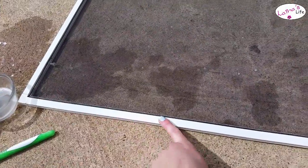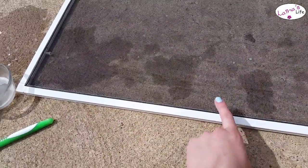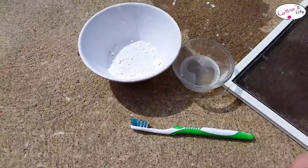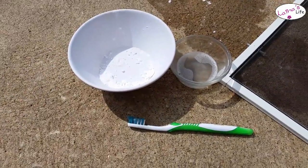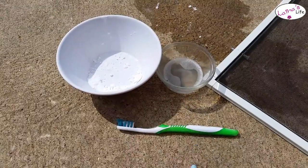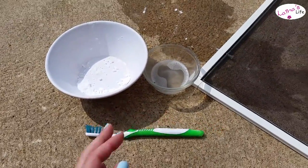Today we're going to clean the trim of this window screen. You're going to need some baking soda — I've just got a little bit left over, I've been cleaning a bunch of them. Some vinegar, just regular white vinegar, and a toothbrush for the cleaning process.